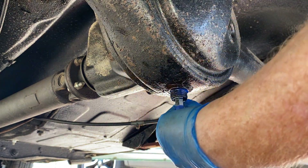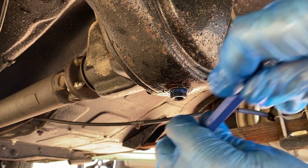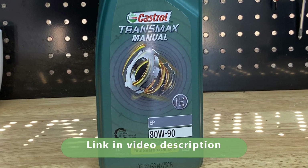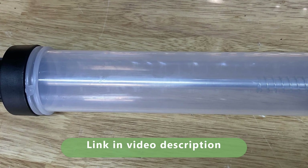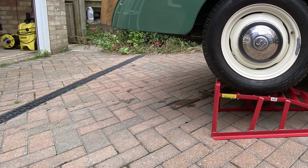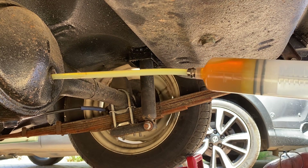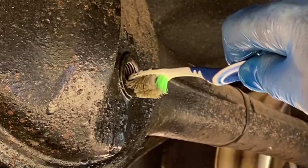I couldn't find any torque figures for the plugs, so we'll just nip them up firmly without going nuts. Remember somebody's going to have to take them out again at some point - they only need to be tight enough to keep the oil in, and the diff is not a high pressure system. We'll refill the diff with a good brand of 80w90. Do not use ordinary engine oil. It's a lot easier to get the oil in if you use a syringe - this one's calibrated so we can see how much we put in. The diff should be filled until the oil just runs out of the filler hole. The car's on ramps so the filler hole is a bit higher than normal, which will cause slight overfilling but not by a significant amount. We should be putting in about a pint and a half, which is about 852cc. The actual amount was 860cc, so we're pretty much bang on. Now we can put the filler plug back.